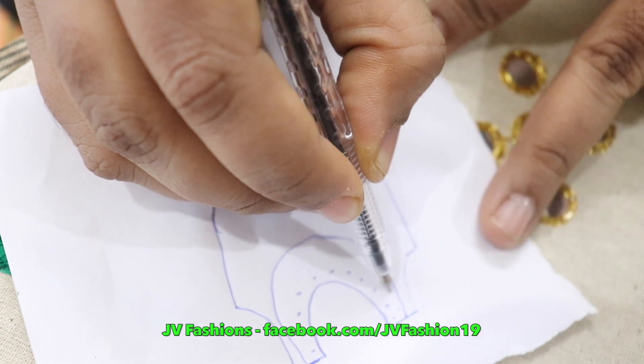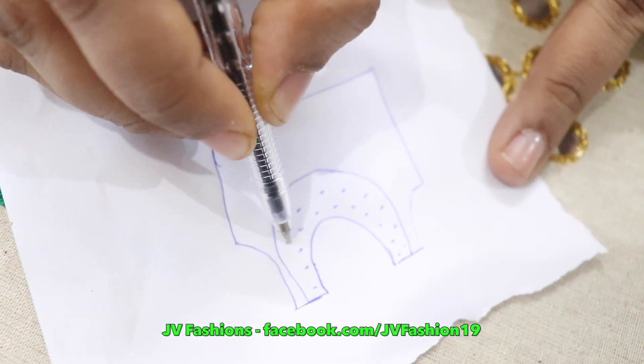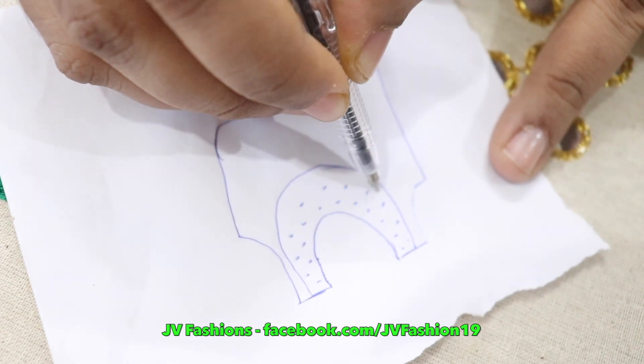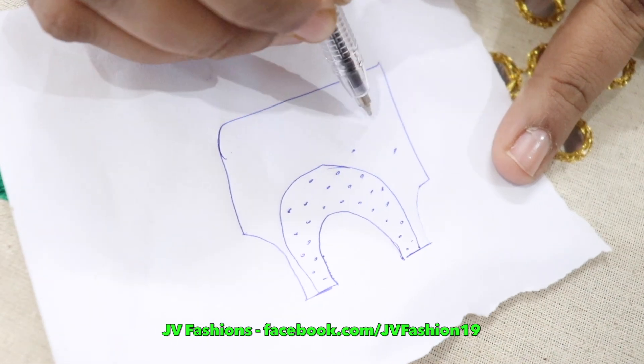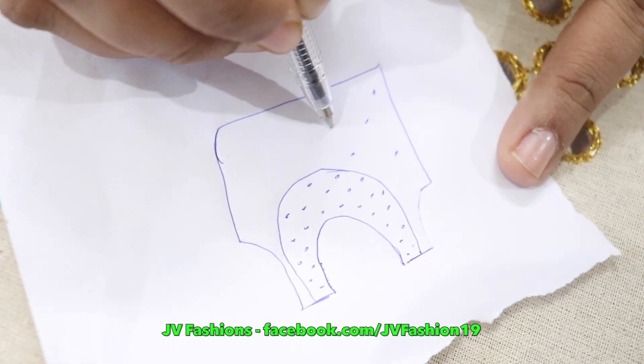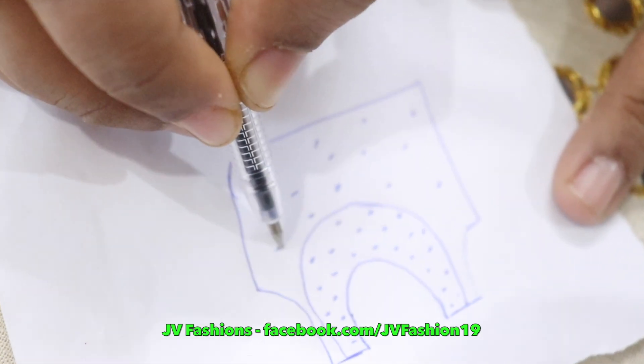After making the dot, you have to place the plastic mirror using fabric glue. Stick the plastic mirror and start doing this work. In the neck you can place it like this — in the middle of each line you can place it, and in the overall dress you can keep it in a scattered way.